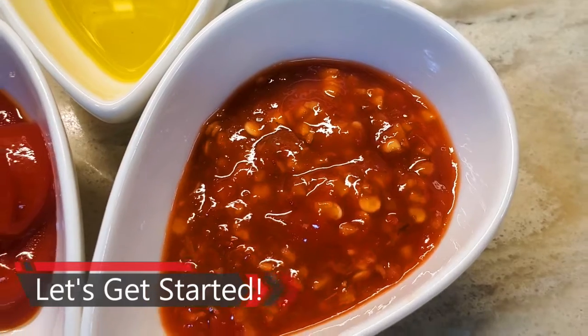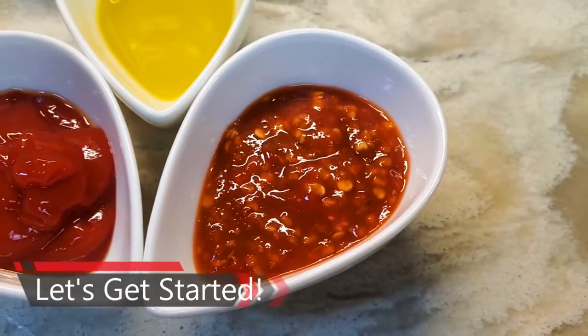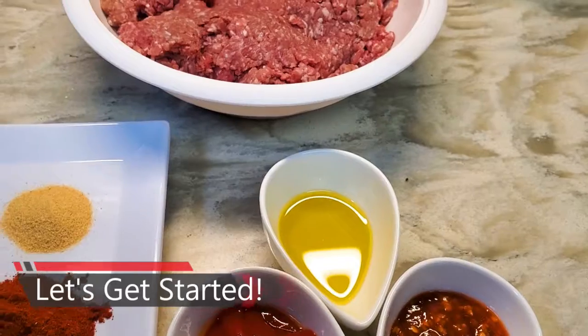And three tablespoons of chili garlic sauce — you can use any hot sauce that you would like. Let's get started!